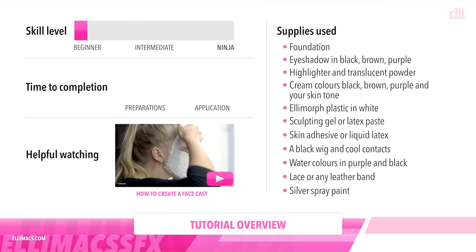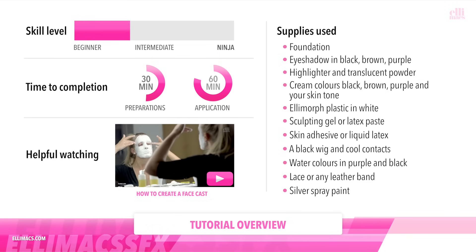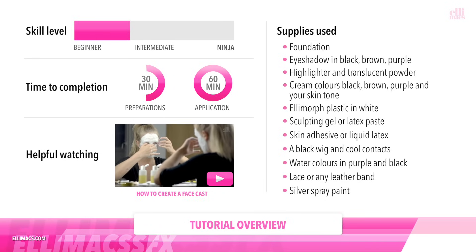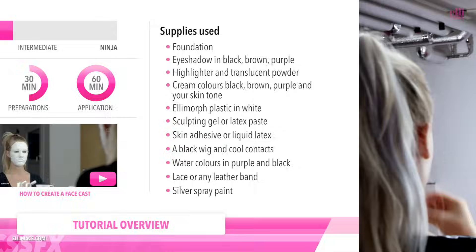This tutorial requires beginner to intermediate skills, takes about 30 minutes to prepare and 1 hour to apply. There's a whole bunch of stuff we used out there on the ride, and it might be easier to do it on a face cast, but you don't have to — you can make it on a flat surface as well. Let's do it!